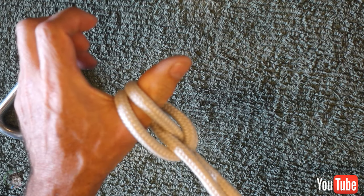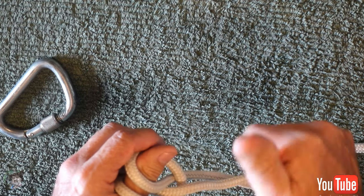So there's the munter hitch and the clove hitch. These two knots you should know. Whether you use them or not, you definitely should know these knots. They should be part of your knot routine.